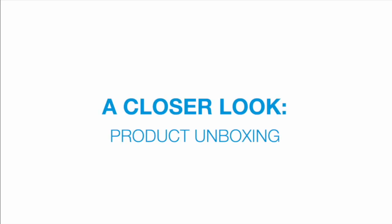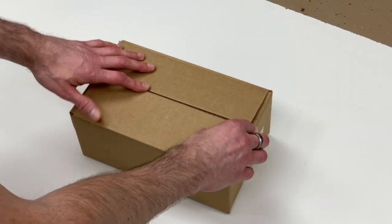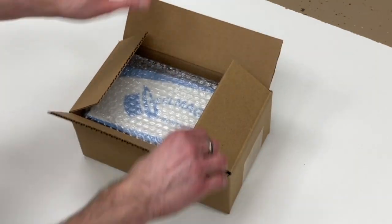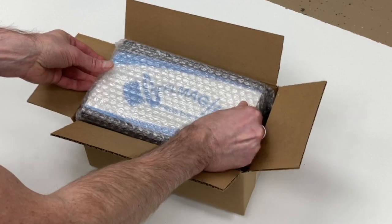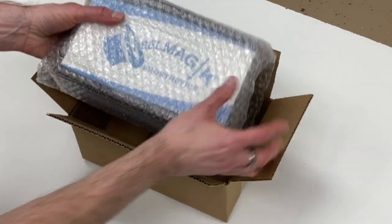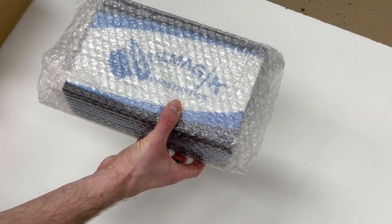Let's take a closer look at our product unboxing. We know how much you value your privacy, so we keep our packaging as discreet as possible. All of our orders are shipped inside of a nondescript box with a simple shipping label that displays our company address.